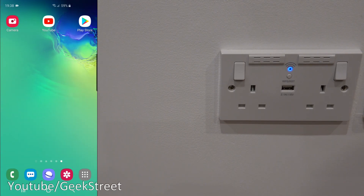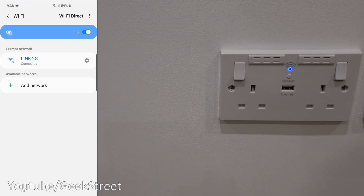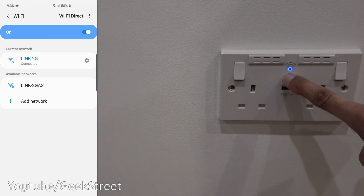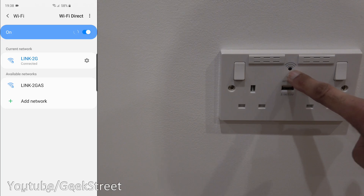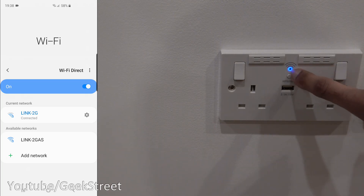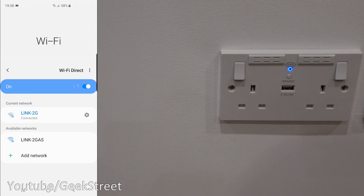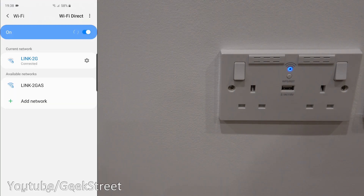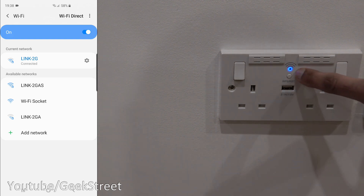The next thing to show is how to reset this device. I'm connected to the network at the moment and if I hold this button for about 10 seconds, you can see it flash red and blue briefly and it turns off. We wait until it starts flashing again, then refresh our Wi-Fi and we should see Wi-Fi socket appear again. There you go - Wi-Fi socket has appeared, and you can see it flashing away. As simple as that to reset.